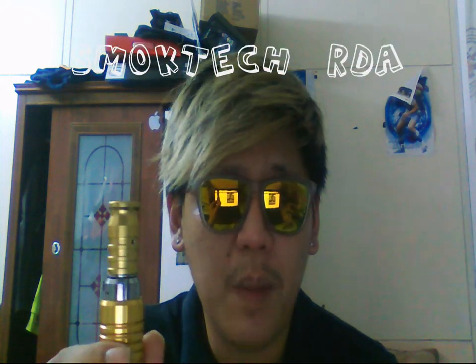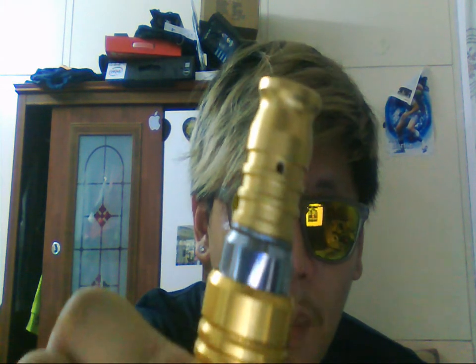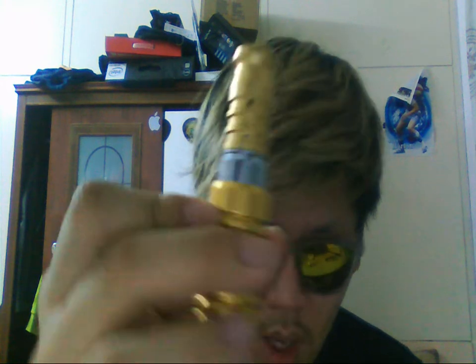If you are expecting a normal review of this product, it's not, because I've already changed a few things, which you can do easily. A normal RDA will come with a small hole — that's a normal RDA air hole. What I have here is two 2mm air holes, which allows more airflow and a more airy draw.